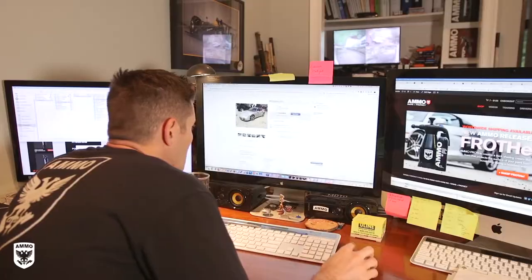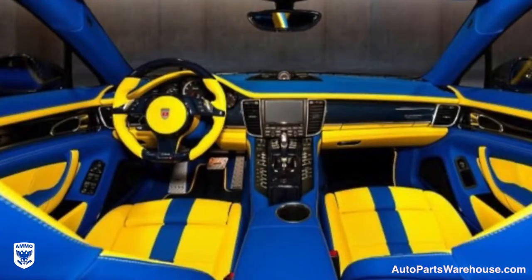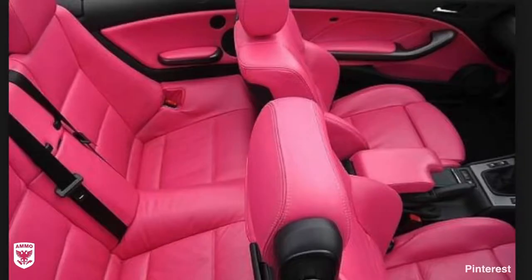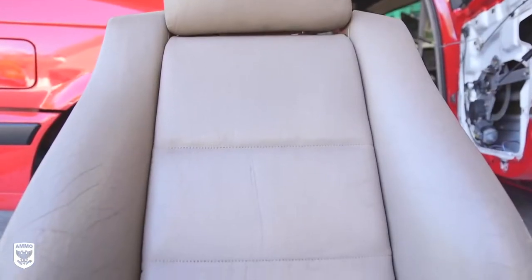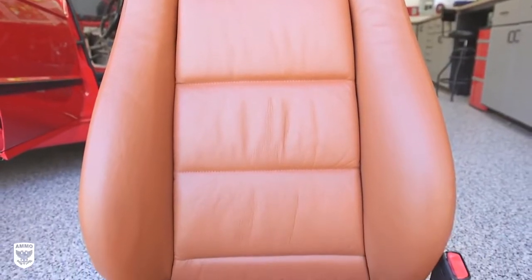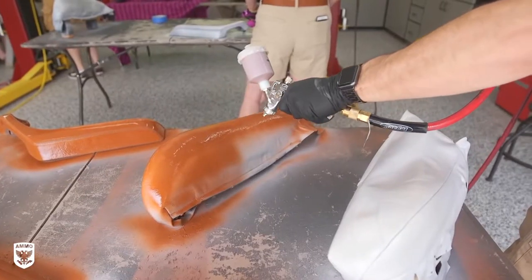Have you ever been on the internet and found a cool car at an amazing price, only to realize the interior is unique to say the very least? Reupholstering the entire interior is obviously a lot of work, prohibitively expensive, and sometimes impossible to find your desired colored leather or the replacement part in that color at all. But there's actually another way — the color can be changed without reupholstering or paying for new parts, and can be done with a limitless color palette, all for less money than reupholstering.